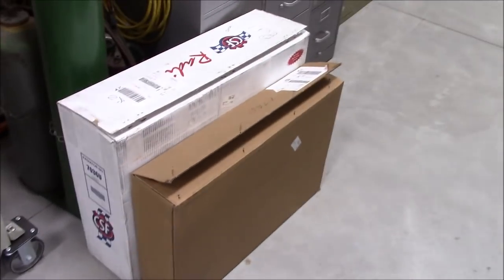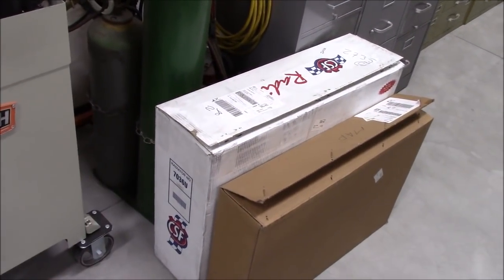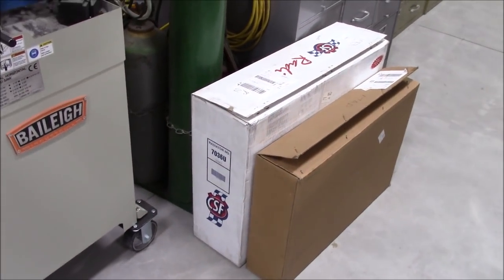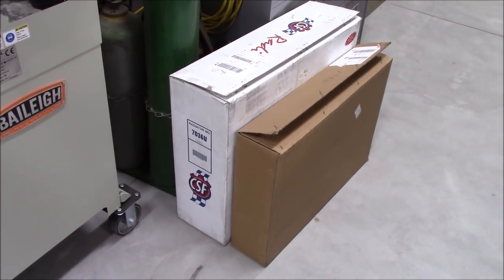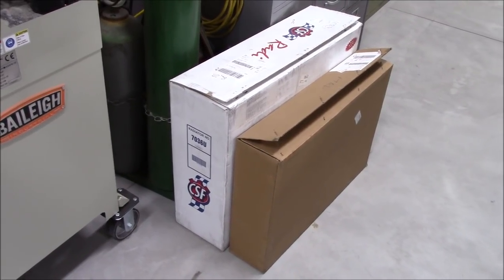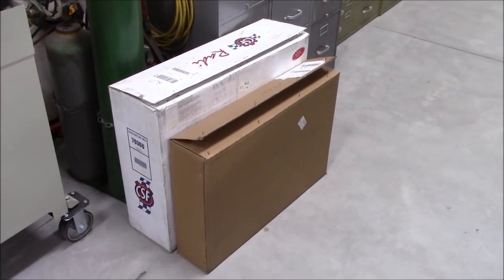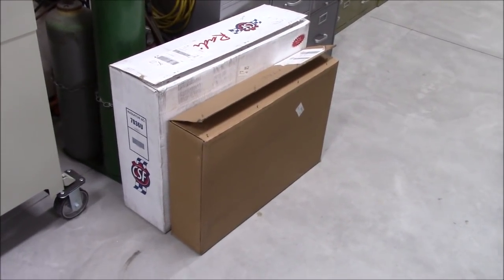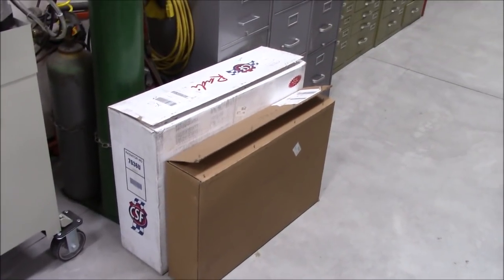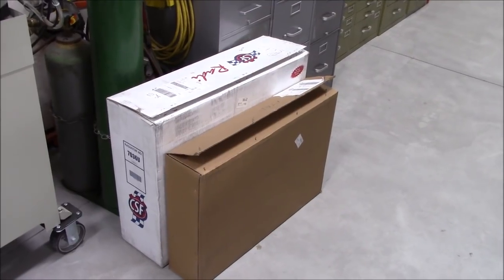Moving around the shop: I have a CSF 52-millimeter dual-pass aluminum radiator that I'm going to run in it. I also purchased a 2018 Camaro SS fan — it's a brushless motor, pulse-width-modulated fan. It's going to pull air through more efficiently and more controlled than either the Pentastar or definitely the 3.8-liter fan.